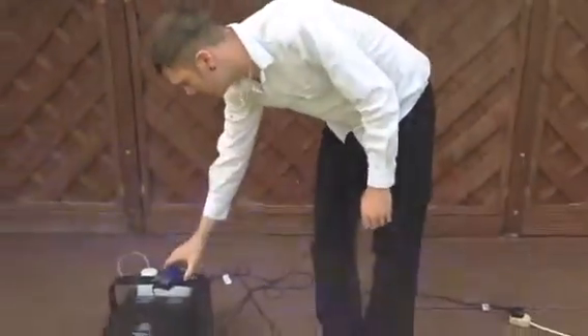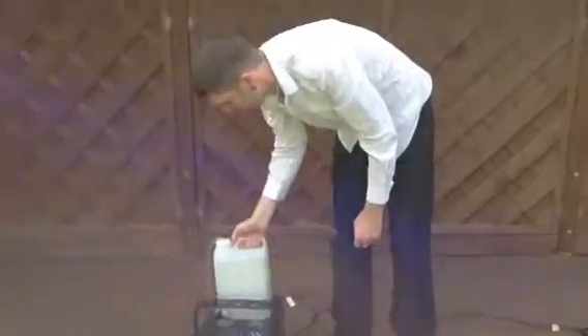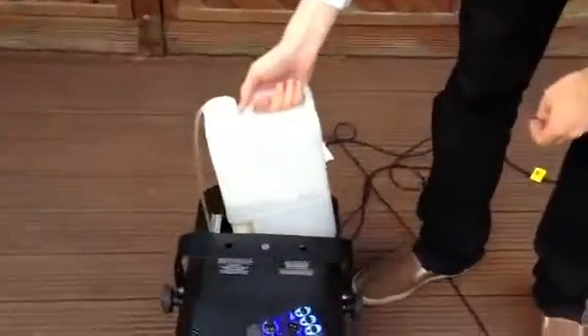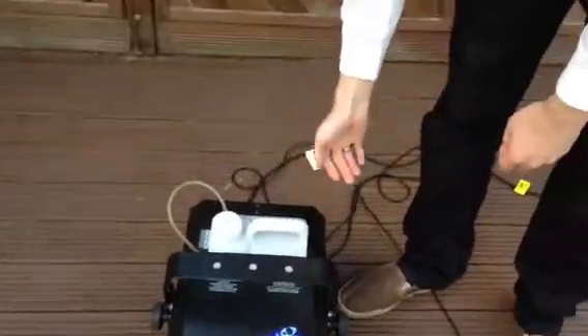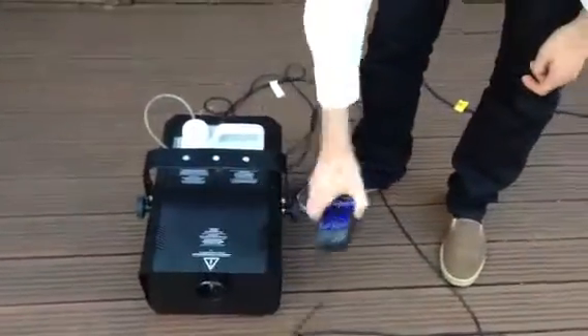It's also magnetic, so you can just keep it attached there and it won't fall off. Taking a closer look at this, we've got a 5 litre fluid container — it's about half full there — and that stays in all the time. Of course, that lasts for ages.